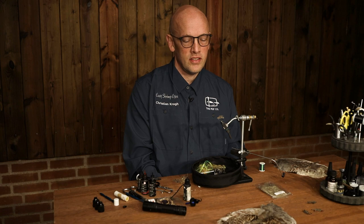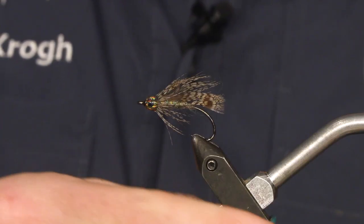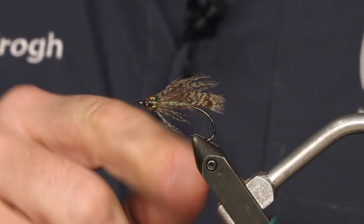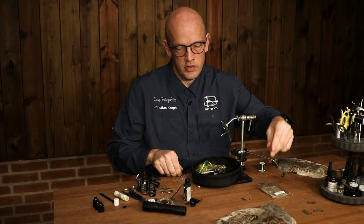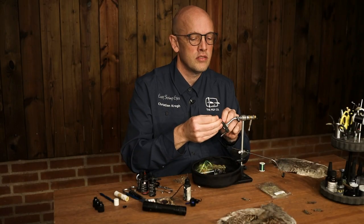Hi, my name is Christian, and today I'm going to tie a Patrick's Matuga fly, this one. And for that, you're going to need a size 6 traditional strip hook.